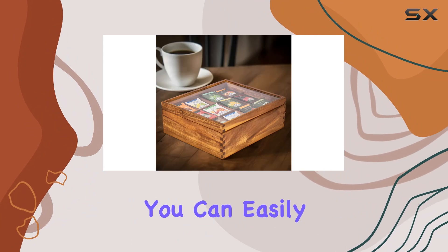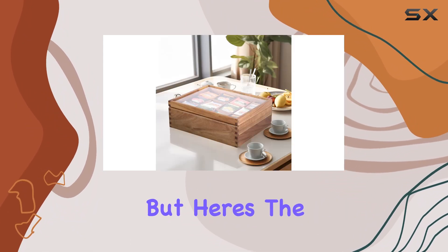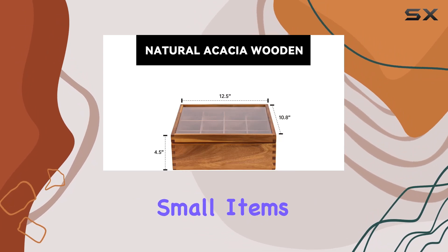Thanks to the clear top window, you can easily spot your favorite blend without rummaging through the entire box. But here's the kicker — this organizer box isn't just for tea bags. Its versatile design allows you to use it for organizing small items and crafts too.